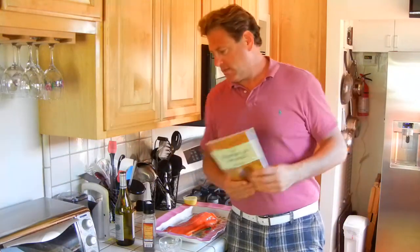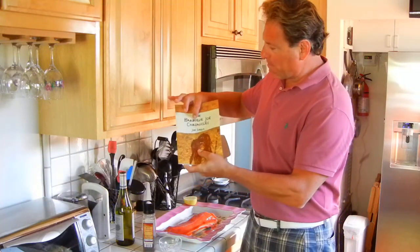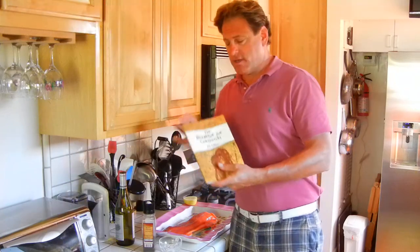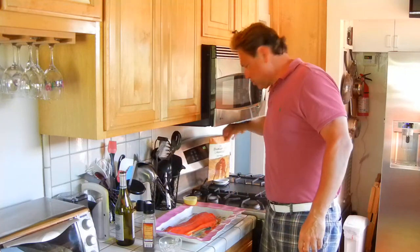How you guys doing? Today is another day and another blog with Barbecue Joe — that's Barbecue Joe at Facebook, B-A-R-B-E-Q-U-E Joe on Facebook. Today we're going to talk a little bit about how to make a piece of fish on a plank.